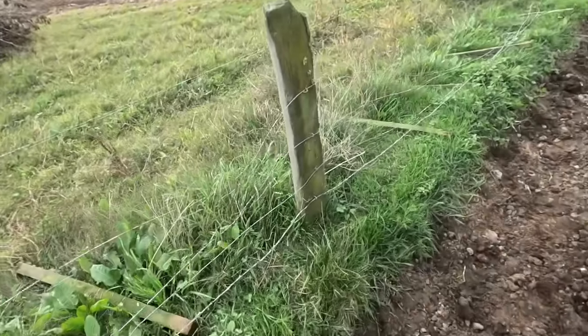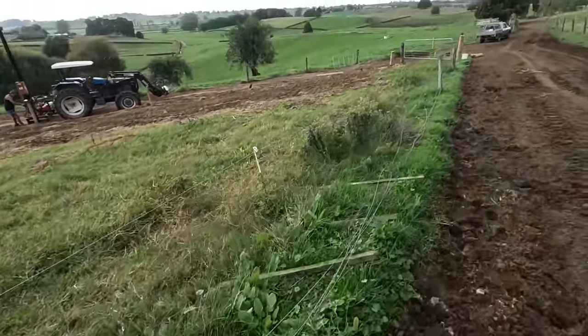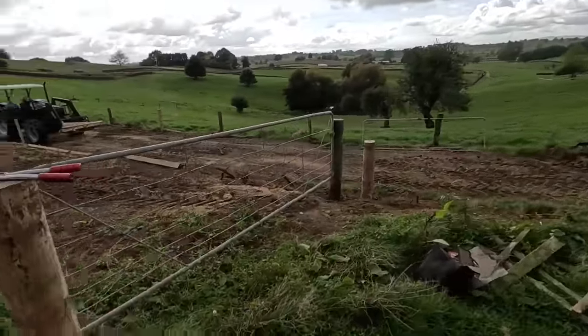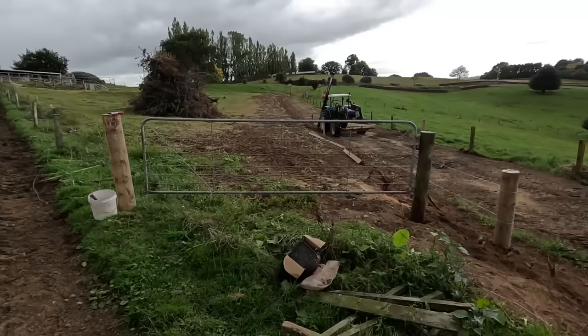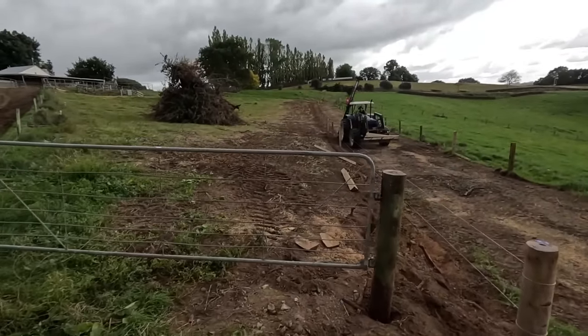Not a fan of barbed wire. There's one on the bottom there but that can stay - it's not doing any harm down there. It's starting to look pretty good though. It's going to be so good having this gate in here. Check that out - awesome. And this fence line's taking shape too.